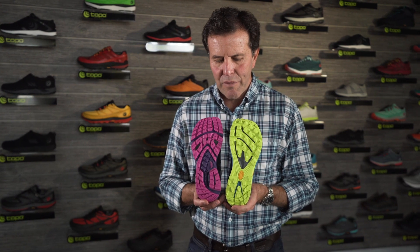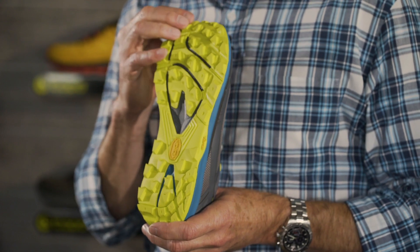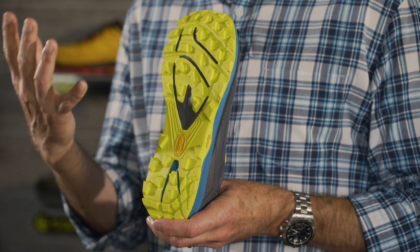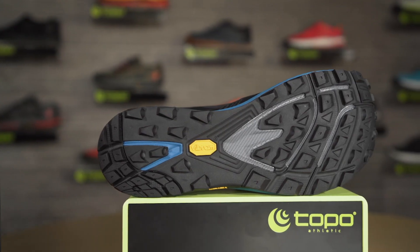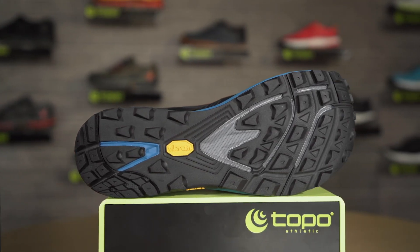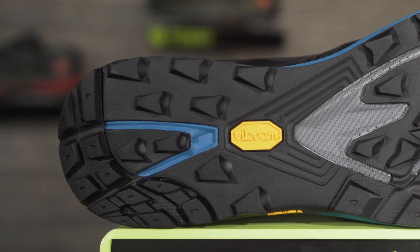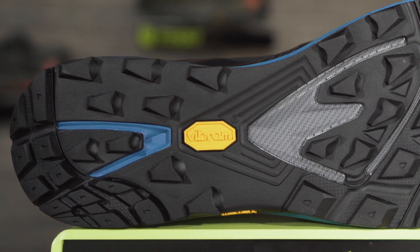The first thing that you'll notice that's an upgrade over the old RunVenture 2 is we now have a Vibram sole on the bottom here. That Vibram sole has very nice spacing through the lugs for good snow and mud release. You'll notice all of the trailing edges on the forefoot lugs are nice and sharp for good uphill traction. Same thing for the leading edges on the back — good sharp edges so you've got good traction going downhill.